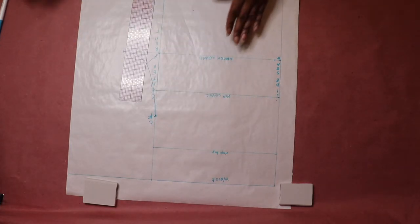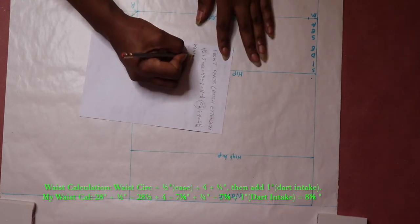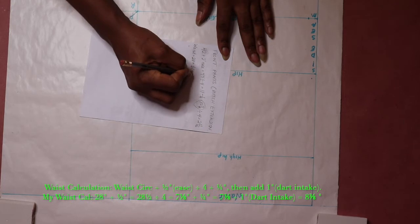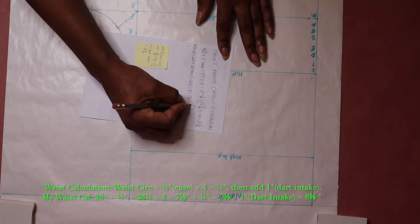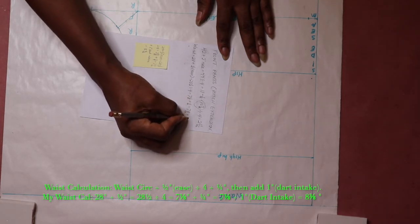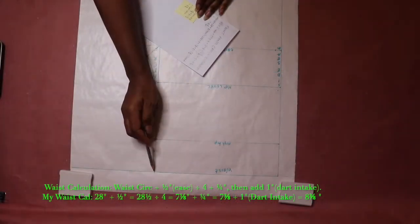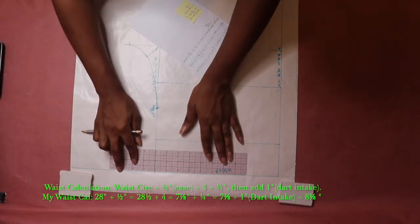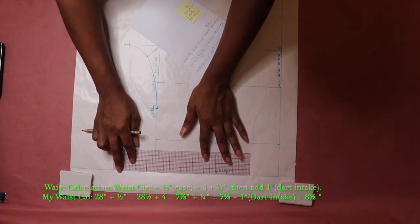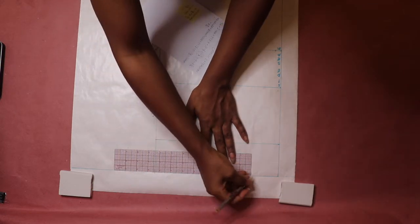Next we're going to address the waist. The waist calculation is: waist circumference plus half an inch, divided by four, plus a quarter inch. Then add a one inch dart intake to that. I used my waist measurement to give you an example of how to do the calculation. Measure your waist calculation along the waistline, starting from the center front line going towards the side seam line. Using my waist calculation as an example, I measured eight and three-eighths inches along the waistline.